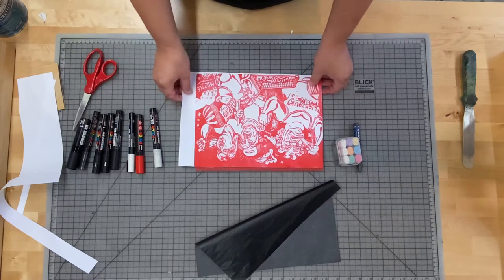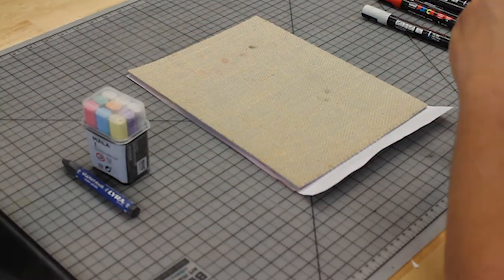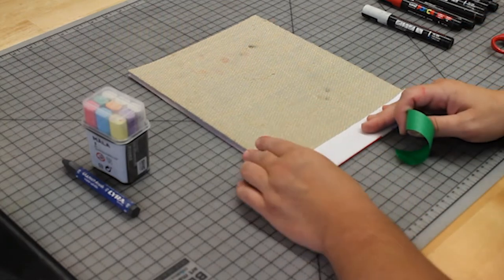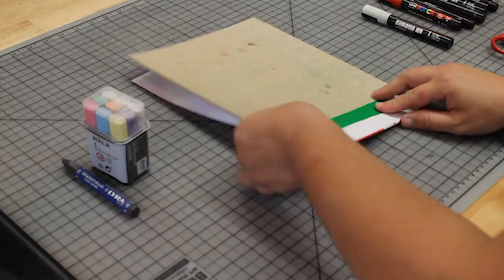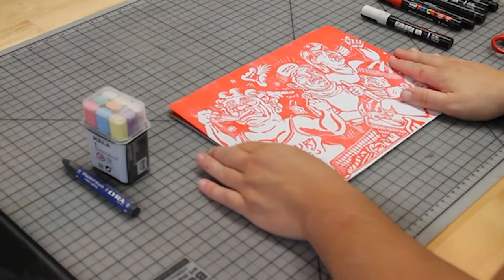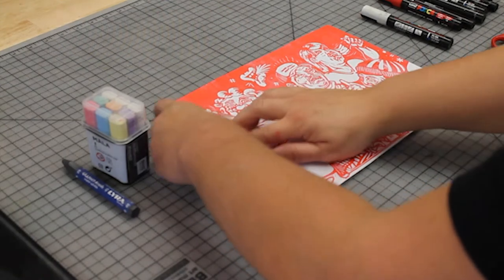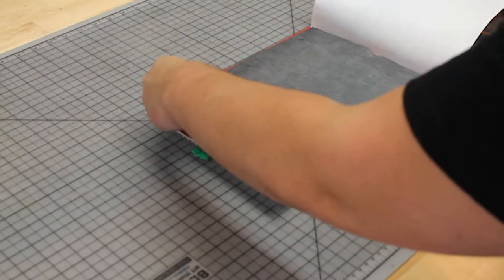You could tape the transfer paper to the bottom of the block or to your table — I tape it to the bottom in case you need to move the block or take it home so it doesn't shift. You'll notice the text on a drawing is right-reading; you don't want that — you actually want any text to be backwards. So I'm flipping the drawing and taping it right to the back of the linoleum block. That way if I have to leave or take it somewhere, the paper won't move and my drawing will line up.